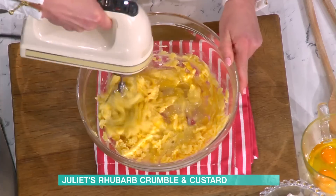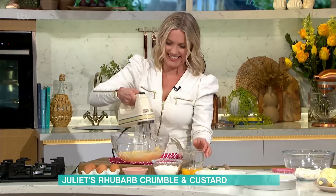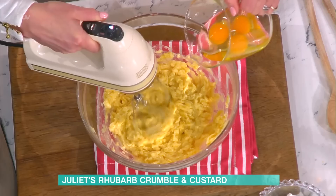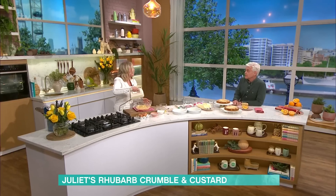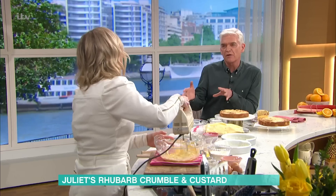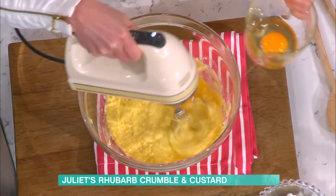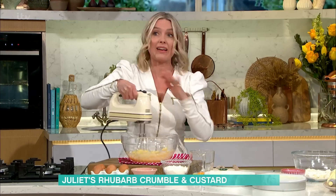Do you like rhubarb? It's not a go-to for me — the last time I probably had rhubarb was on here. It's like a treat every so often, but it's only because there are other things I would probably go for, like apples and apple crumble. You could actually, if you don't like rhubarb, just swap the rhubarb for some chunks of apple and make this cake.